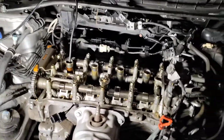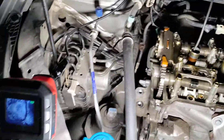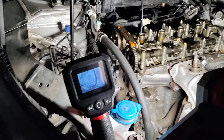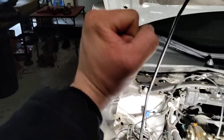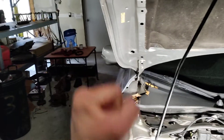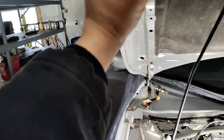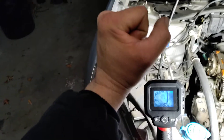So if you're working on this engine, number one cylinder is going to be up by the pulleys — the front of the engine is going to be right here. Now I've got a camera down in there. TDC, top dead center, is number one cylinder all the way up on the compression stroke — combustion is about to take place and the piston is about to go down.